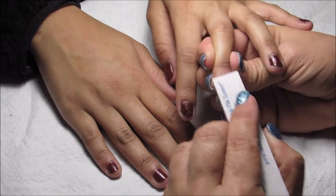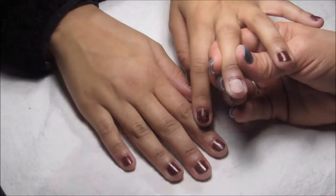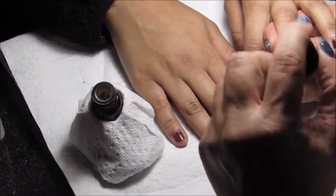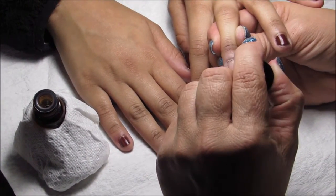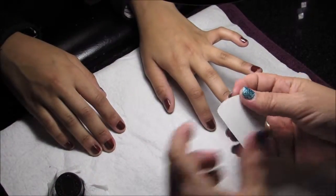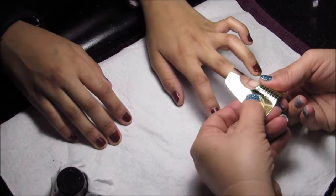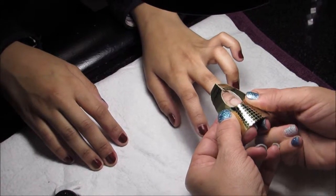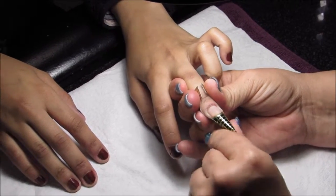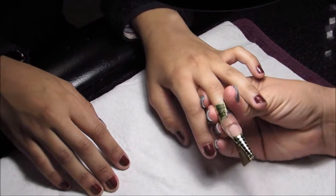Using the edge of the file to push back the cuticle. And use a brush to brush off all the dust. The next step is to use a Tammy Taylor primer — do one coat of primer and let it completely dry, then do another coat once it's dry. Now we're going to be applying a Tammy Taylor form to the end of her finger, and then reprime the nail.